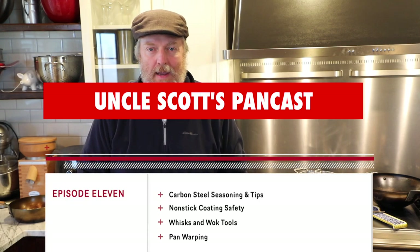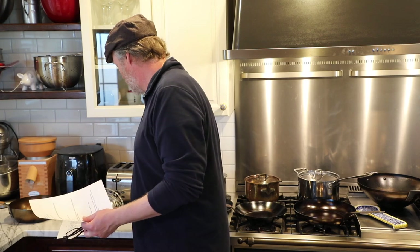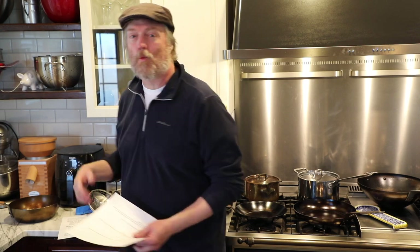Hi and welcome to Uncle Scott's Pancast episode 11. We've got a lot of fun stuff going on today. We're going to start out with some follow-up to that wok review I put up the other day — I reviewed a De Buyer carbon steel wok, got a lot of feedback about that. We're going to go through some of that feedback, and also take a quick look at some wok tools, things you might need to complete your wok loadout.